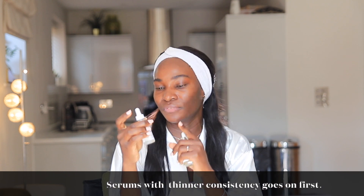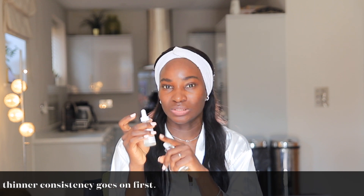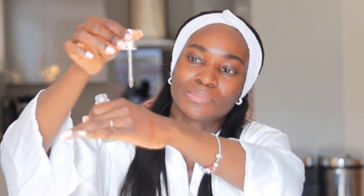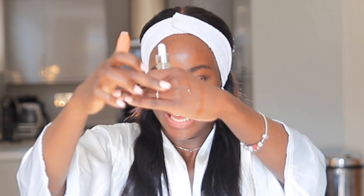This is the Marine Hyaluronic Acid — I've done a review on it. I have both hyaluronic acids from The Ordinary and this one has the lighter consistency. Look at how runny and liquidy it is compared to the vitamin C. And here's the vitamin C — you can see it takes its time to go down. So clearly I will always begin with my hyaluronic acid in this case.